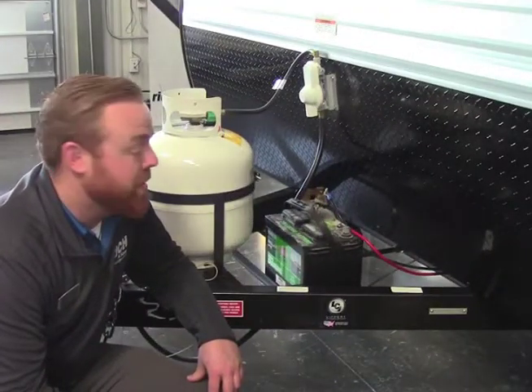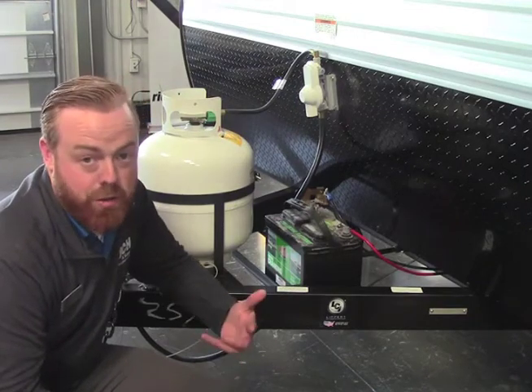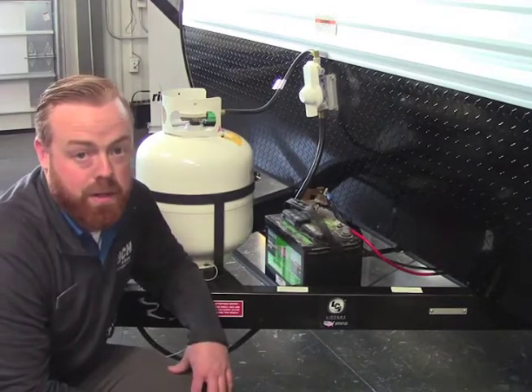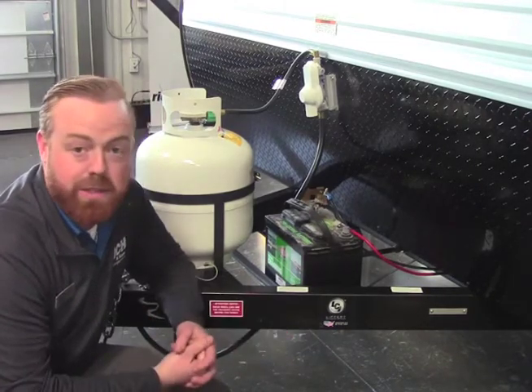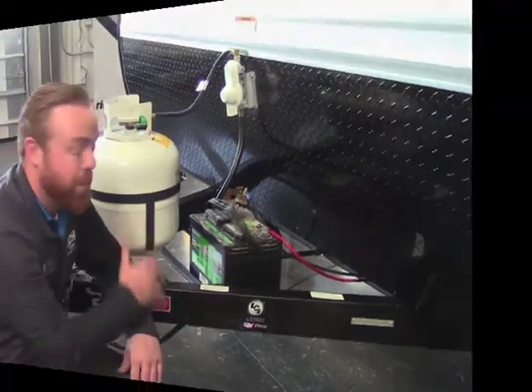Now for the battery on this camper, it's going to come with a 12 volt deep cycle battery — a brand new one. We're in our showroom right now so it doesn't have the cover, but it will come with a cover to protect from the elements. You're going to find your battery located up on the front by your propane tank.